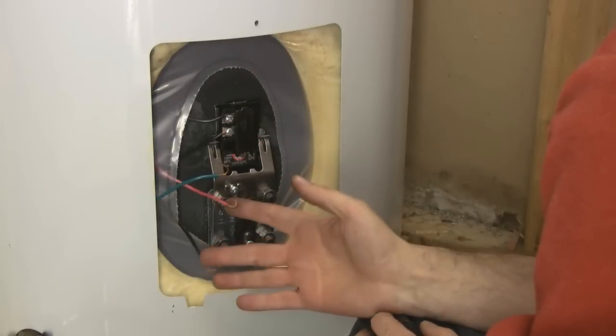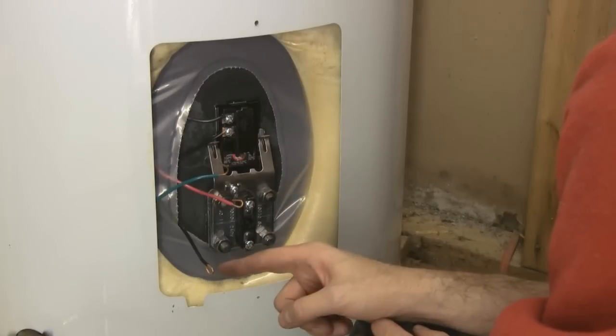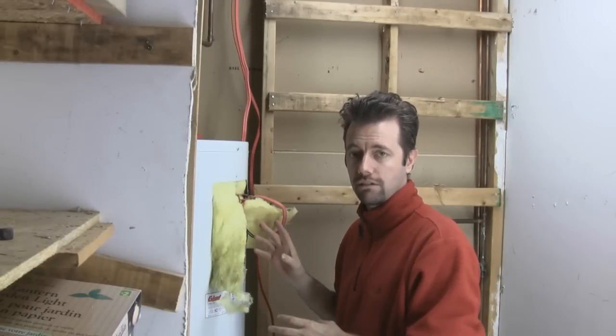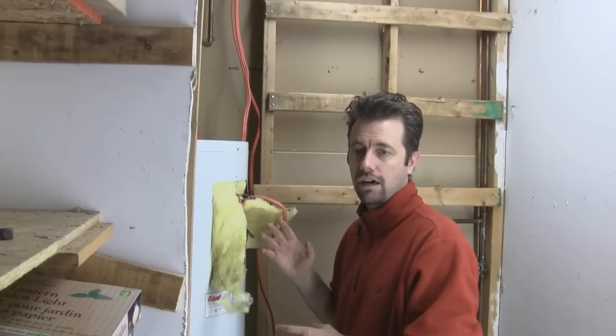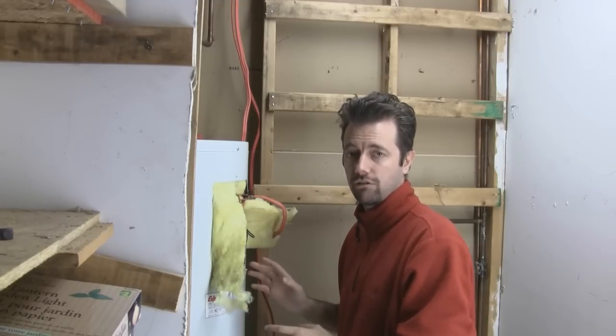Everything looks good. I'm not going to connect these wires yet until we double check the water. I'm going to close the drain valve and go turn on the water, then we'll come back for a pressure check. When you turn the water back on to check for leaks, you're going to hear the rush of water inside the tank — the tank is still full of air. Go upstairs and open a hot water faucet somewhere above the line; you're going to get a lot of air rushing out. When you finally get water, you know the tank is full, and you can come back and double check for leaks.